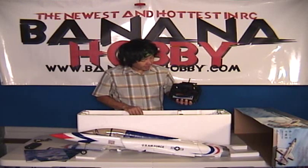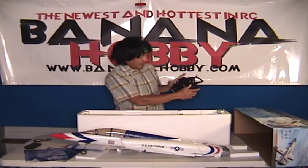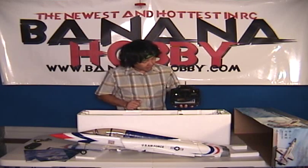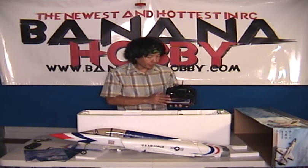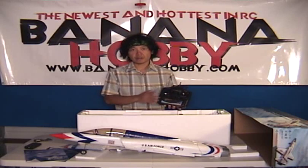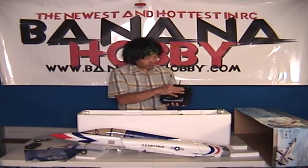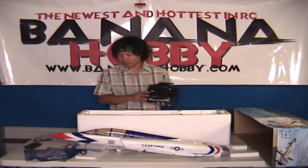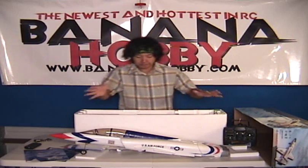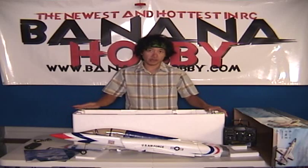Next out of the box we have your basic four-channel transmitter. Very nice, feels very good in the hand. You've got your servo reversing, your trims, power, and some LEDs on there. Very simple, yet gets the job done perfectly well. These are on FM frequencies, 72 megahertz, so they are on aircraft channels — regulation aircraft. I'm very impressed with the quality. You don't need to buy any other radio gear if you choose not to.